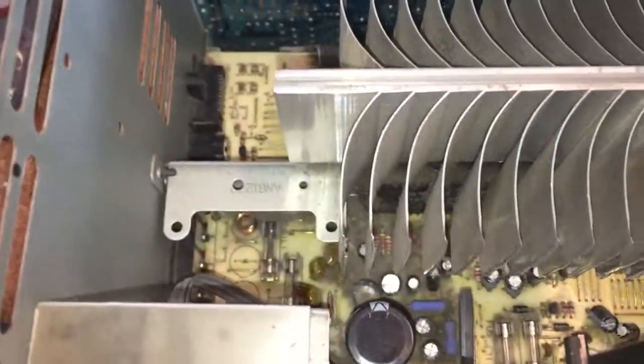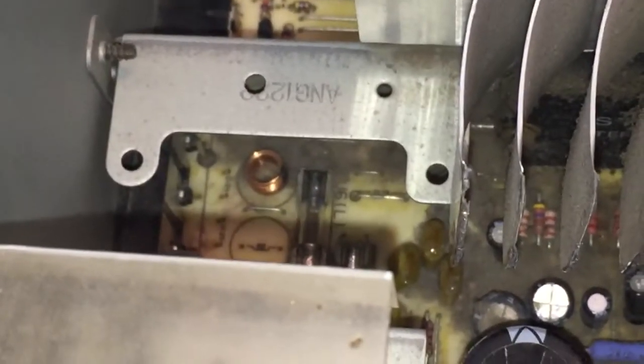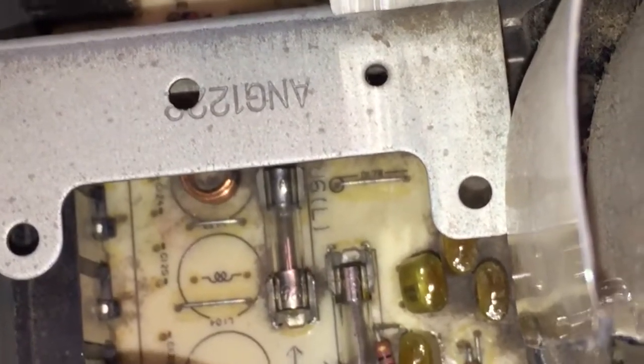So the moment of truth — keep an eye on that fuse down there. Turn it on at the back, turn it on at the front. Well, it's not blown yet. Let's plug a source into it — I can use a tape deck. Let's plug the speaker back in and see if I've got audio on the left-hand side.